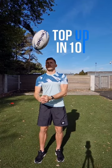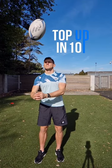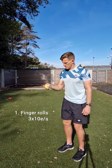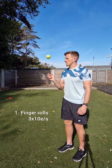Yes squad, we've got a top up in 10 and today's focus is on the spin pass. Let's go. Firstly, grab a ball — grab a tennis ball — and do these three drills. First one is finger rolls, three sets of 10 each side.